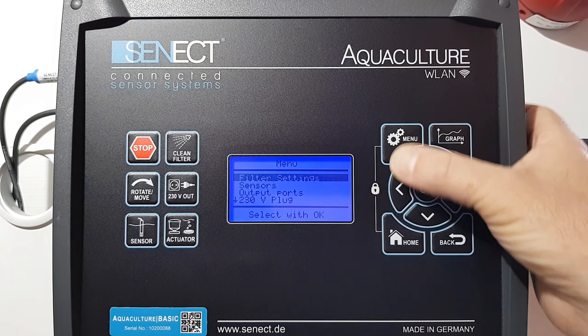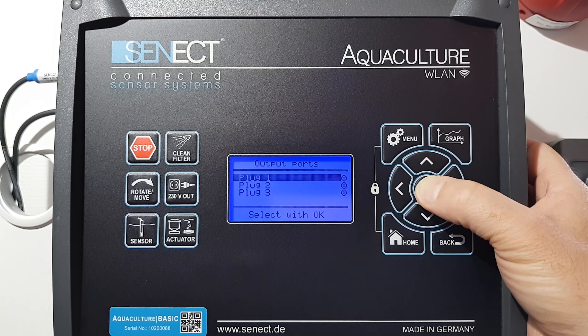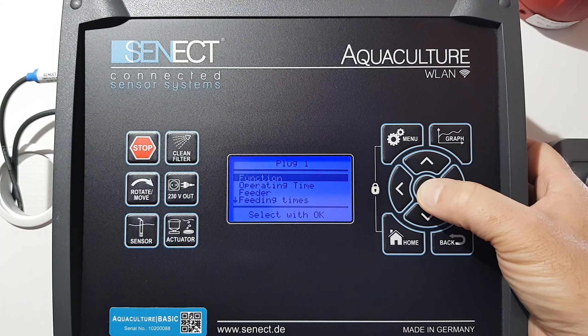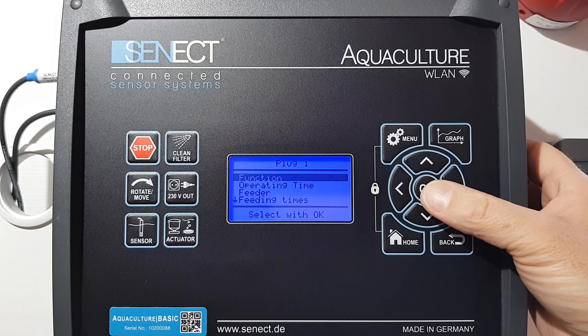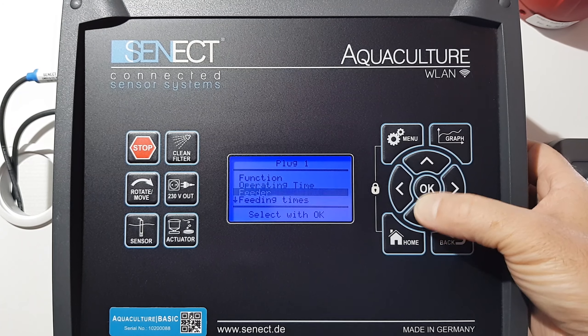First I go into the menu, go to output ports where the feeder is connected — in my case plug one. I have already set up the feeding times, but now in the second step we configure the amount of feeding.